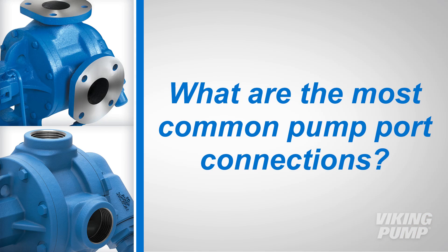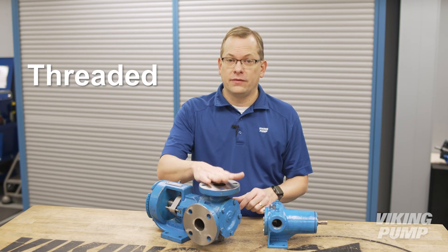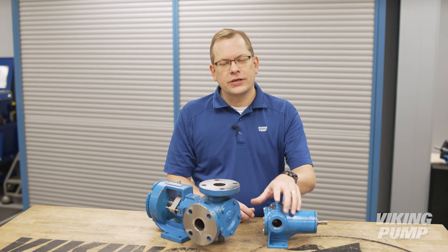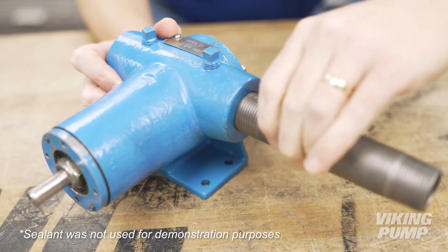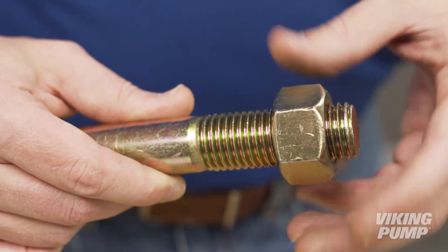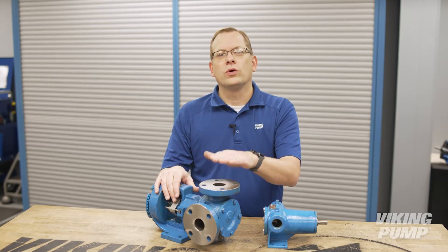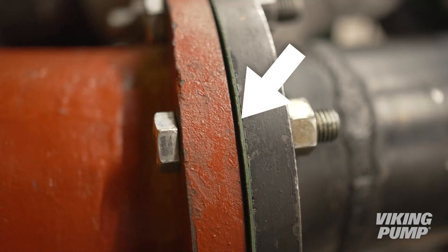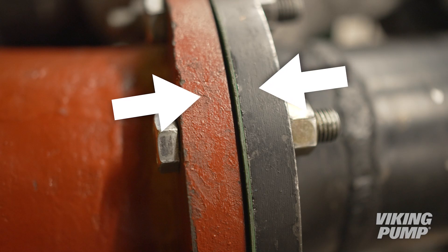What are the most common pump port connections? There are two common types of pump ports: threaded and flanged. Threaded connections are made with taps and dies to create screw threads in matching sizes and thread form to create a mating pair. Just like nuts and bolts, it's important that the pipe and pump threads match. Flanges are flat ports, which mate together with a gasket between the faces for sealing. Bolts join the flanges together and are tightened to compress the gasket and seal the joint.